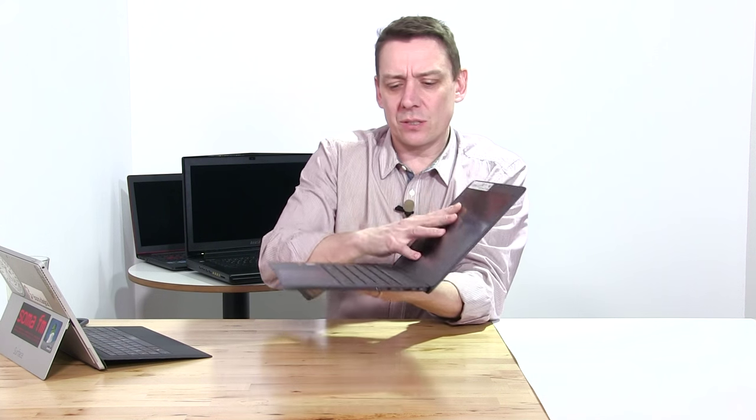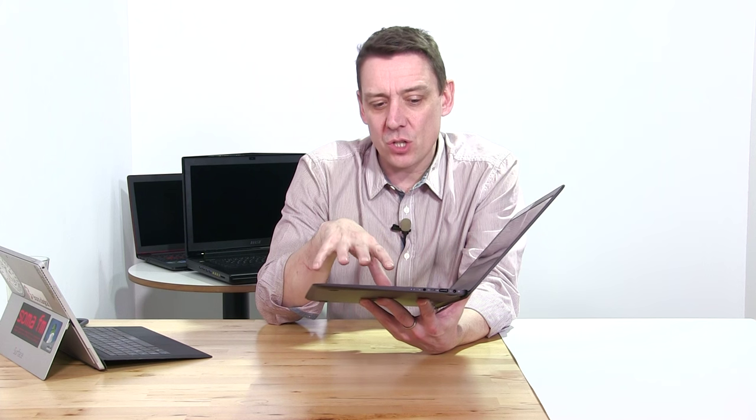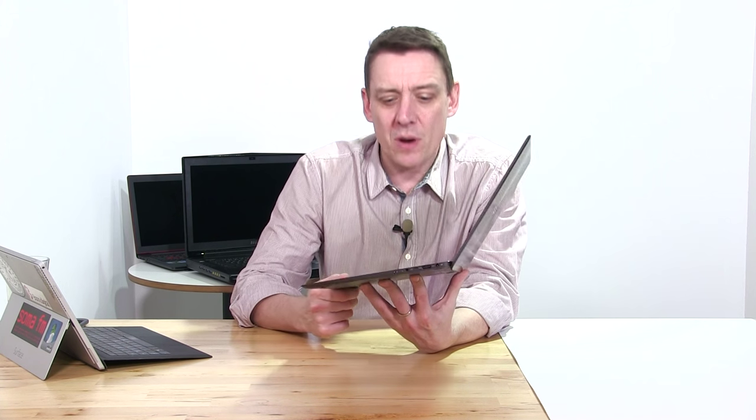It's 12.3 millimeters thin, there's a 45 watt-hour battery inside, and it's fanless. This is focused a little bit more on the lightweight end of the spectrum. The Core i7 version weighs 1.45 kilograms — it has a fan and an extra 11 watt-hour battery inside — whereas this Core M7 version is the ultra-mobile, slightly lighter model.